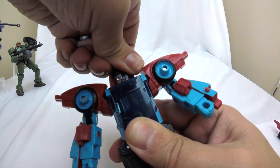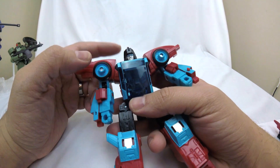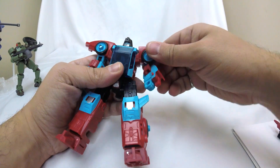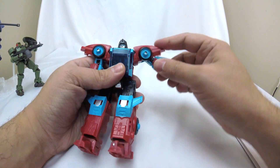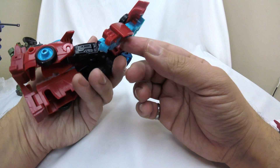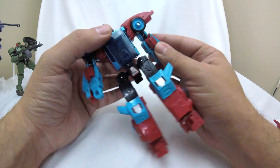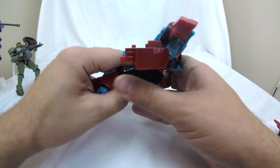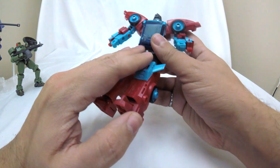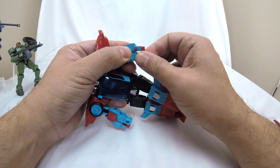He can look up and down a little bit, but neck articulation feels restricted — and it seems like that's been a trend on recent Legacy figures. Shoulder articulation is 360 degrees and you can wiggle the piece in and out, so you get outward arm movement. There is no bicep swivel due to how the pin joint works — that was apparently cut as a cost-cutting measure. The elbow can only go so far forward because one piece gets in the way of another, which is really disappointing. There is also no wrist articulation whatsoever — none.